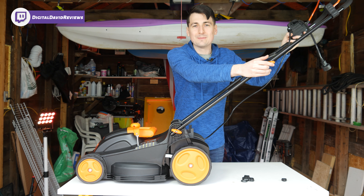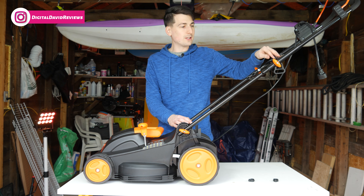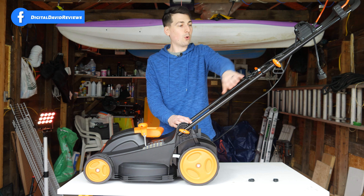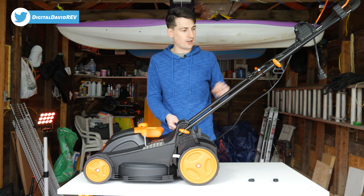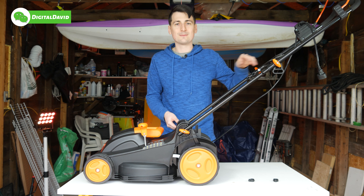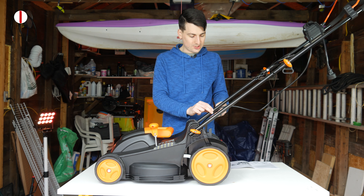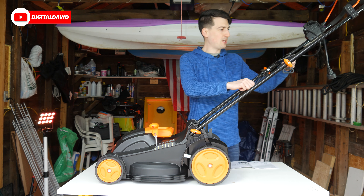At this step you can see that we already installed the cable hook as well. You can install this during the first installation step — feed it through the first handlebar piece before you tighten it down — or you can wait until after everything is installed, loosen one side of the orange knobs, and feed it through. Now we're going to install the cable clips that are included. Go ahead, feed it through the cable, line it up where you want it, and gently clip it into place on the handle.